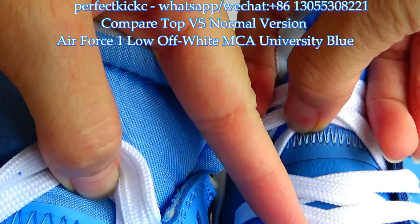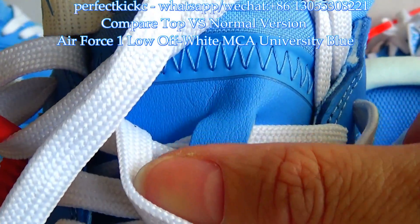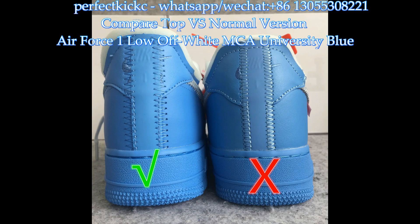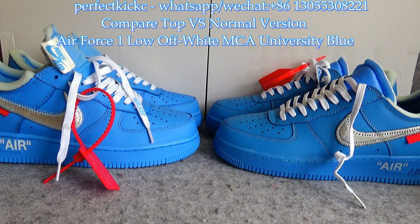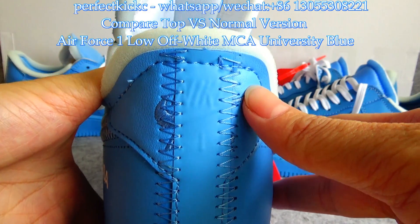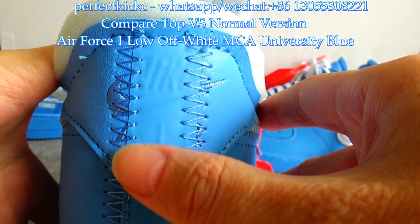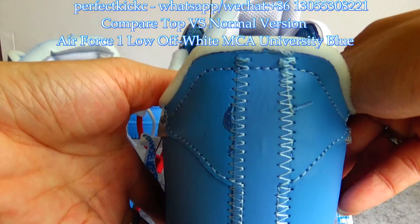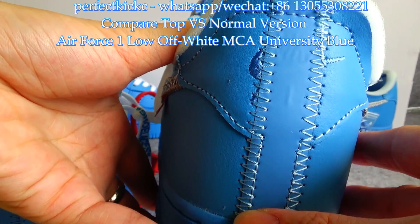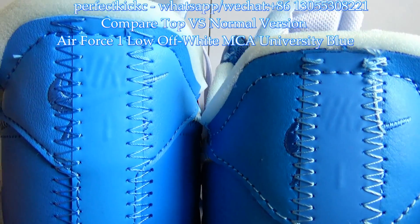You can see the stitching on the normal version compared with the top version — quite different. Now let me show the differences behind the sneakers. The top version has light blue with beautiful stitching, while the normal version is dark blue and the stitching is not as good as the top version.